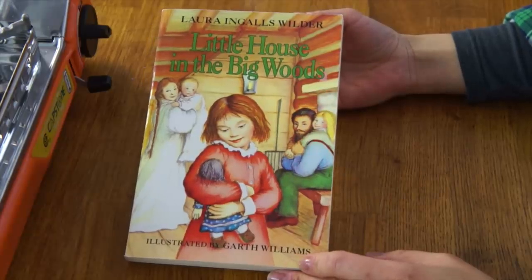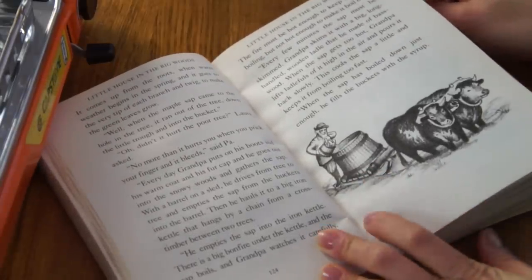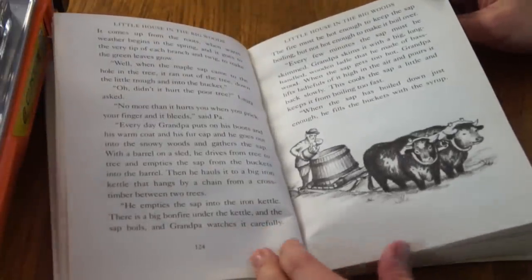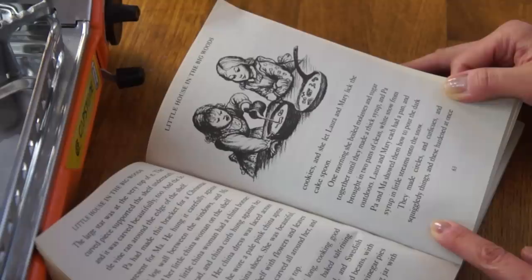The sugar in maple syrup is mostly sucrose, with some fructose and glucose in there as well. Many children first learn about the maple syrup making process from Laura Ingalls Wilder's Little House in the Big Woods — there are delightful pictures of Grandpa making maple syrup, collecting sap from the maple trees with oxen, cooking it down, and even making the sap buckets and taps. This is the scene where Laura and Mary make taffy using snow: 'One morning she boiled molasses and sugar together until they made a thick syrup, and Pa brought in two pans of clean white snow from outdoors. Laura and Mary each had a pan, and Pa and Ma showed them how to pour the dark syrup in little streams onto the snow.'